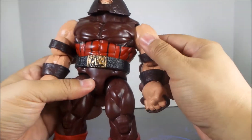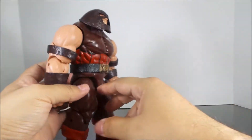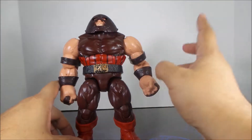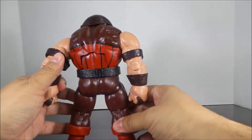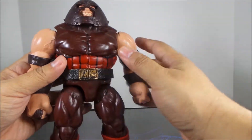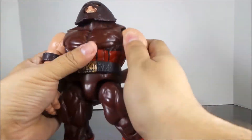There he is — nice color tone, kind of like a purplish brown-red-black. Turn it around — there's his butt. He's a good character, I like it.